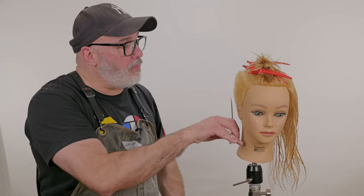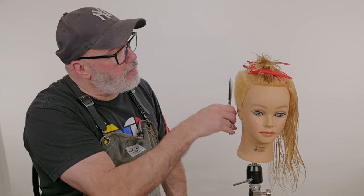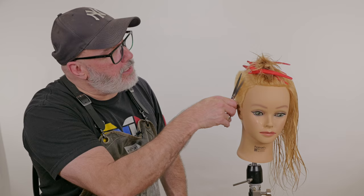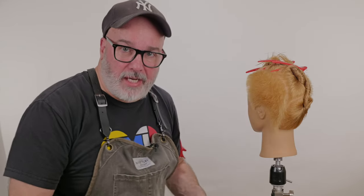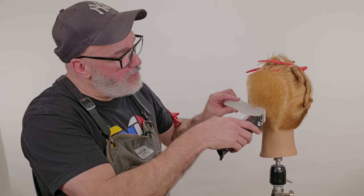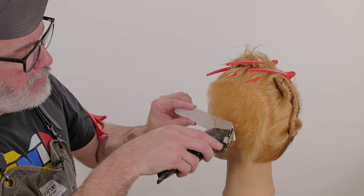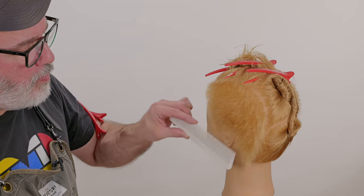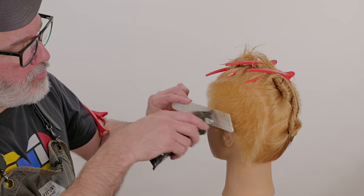So I'm going to keep going over this until I have everything exactly like I want and as clean and pristine as I care to do. Working the other side, we're going to work the clipper — it's the same thing I was doing with the scissor over comb, but this time the clipper. Just lay the comb in, angle the comb at whatever type of graduation that I want, run the clipper across the comb.